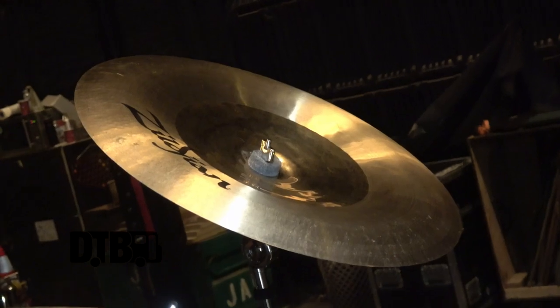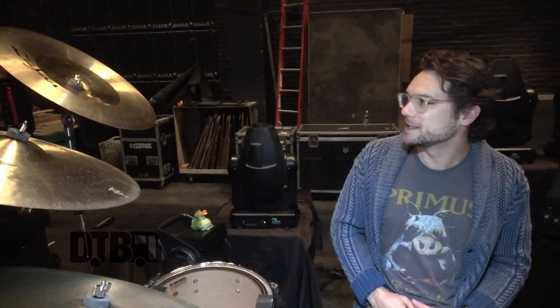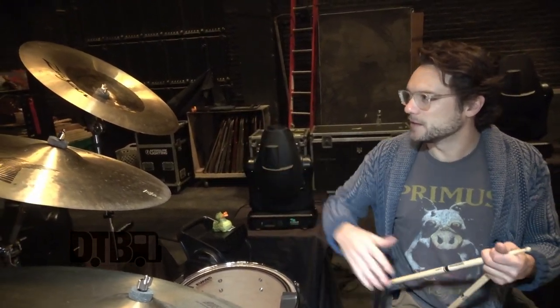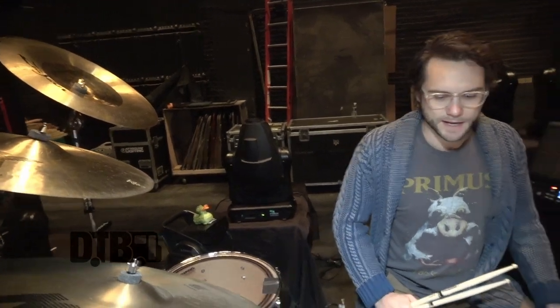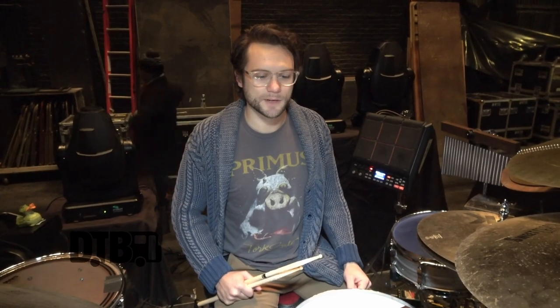And then lastly, a hybrid China — I believe it's a 19-inch. The hybrids are cool because the outside gives a little more well-rounded, darker vibe, and the inside has the nice brightness of an A-Custom, so it gives a good balance. Overall it's a good mixture of brightness and darkness. It especially works for this style of music, really cuts nice in jams, and for more of that dance beat style music, it cuts through nice.